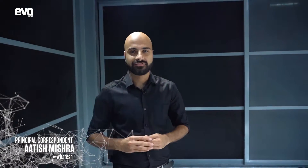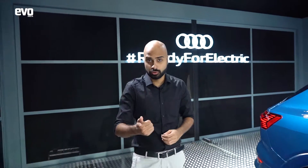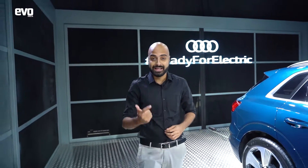It's no secret that internal combustion engines are on their way out and electric vehicles are leading the charge to a more sustainable future. Tesla really showed the world that electric vehicles don't have to be built on compromise — they can look good, they can go the distance, and they can be quick.